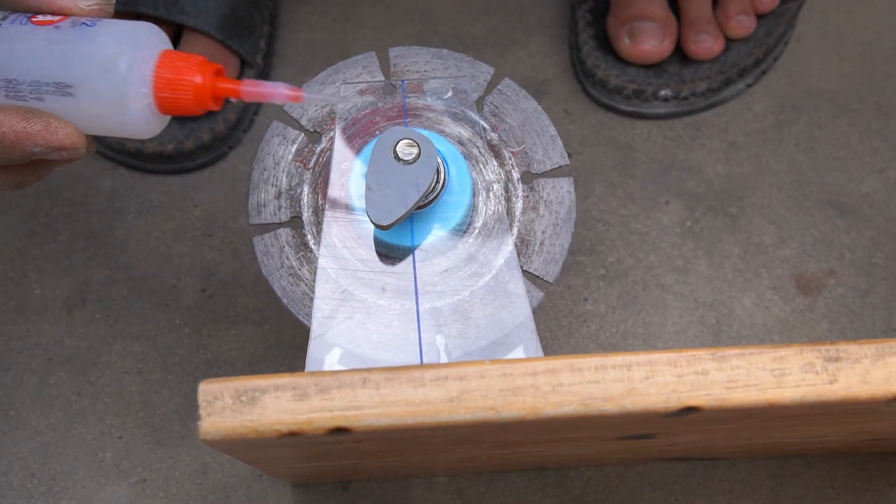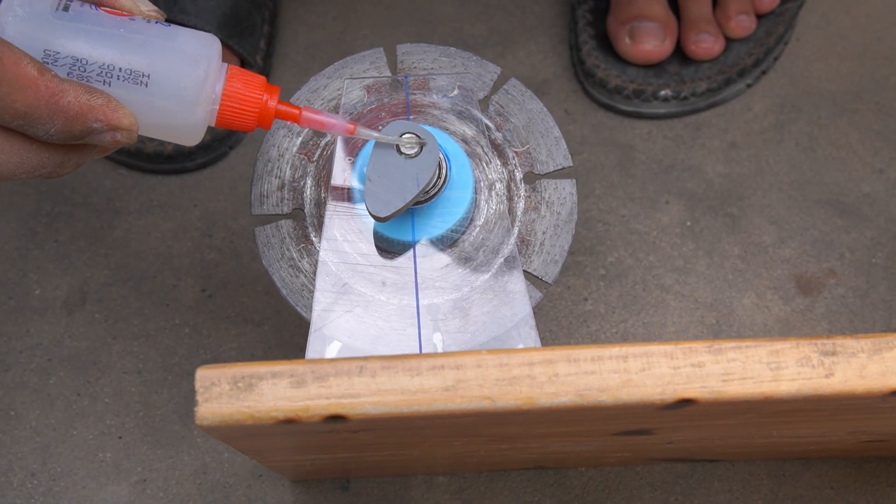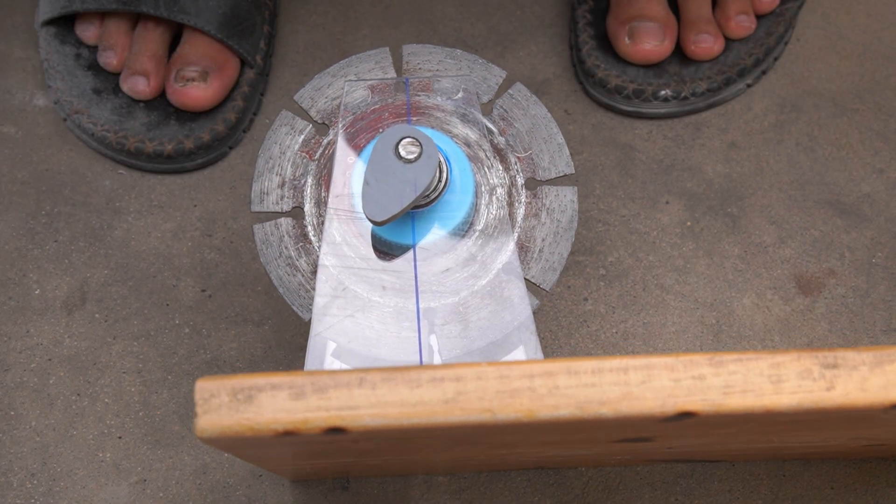Next, I used a small oval piece of PVC to make the moving elbow for the pivot.